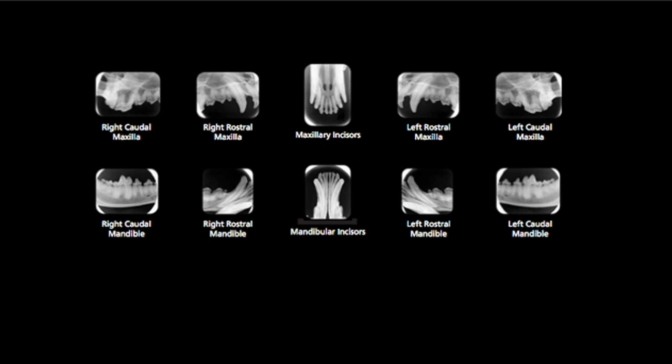Double click on those images so that they come up as one image on your laptop screen, and that way you can see exactly what you're doing when you're doing your procedure. I always have the x-ray image of where I'm working on the screen at the same time that I'm actually working on that individual area on each patient.